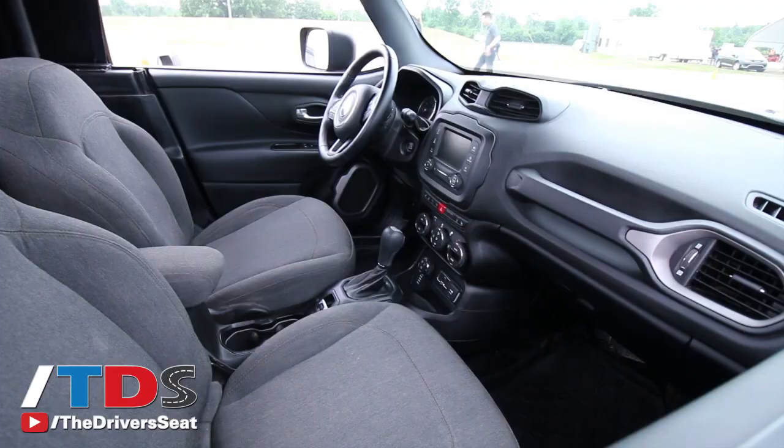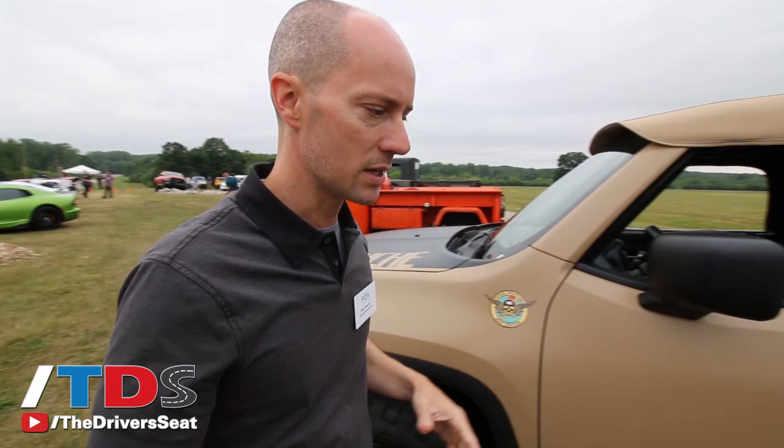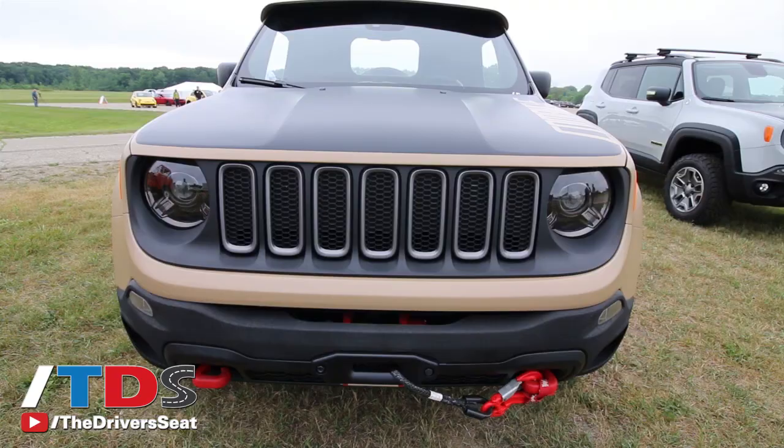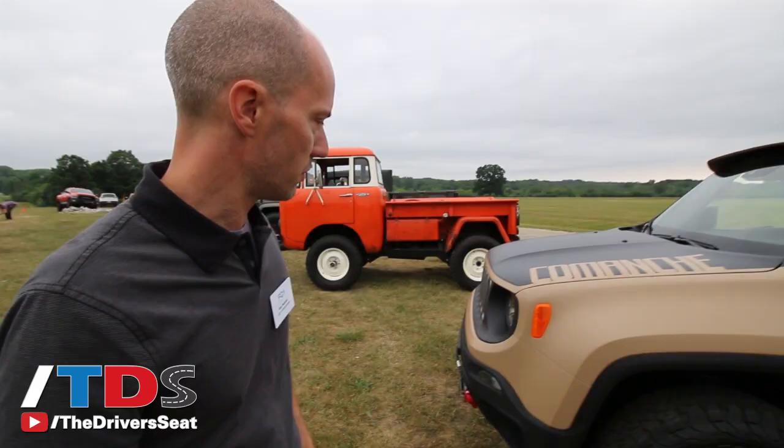If you look on the inside, there are low-back seats without a headrest, which gives it a bit of that throwback military look. The vehicle was raised, and if you look at all the lower cladding, it's got a durable rhino coating on the bottom side. We also modified the front fascia for increased ground clearance and approach angle, and added a winch on there as well.